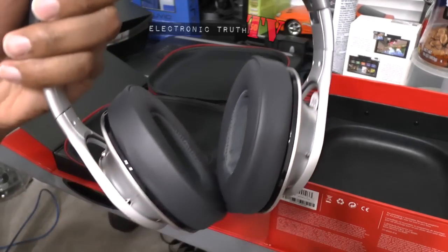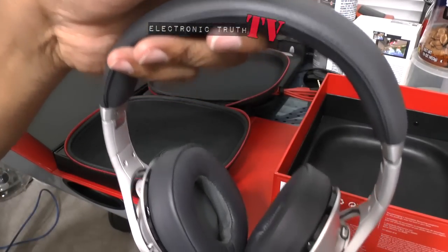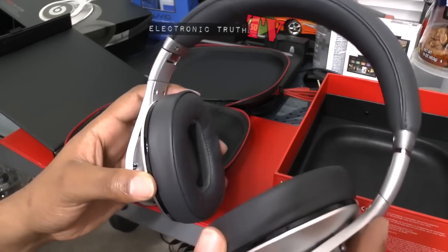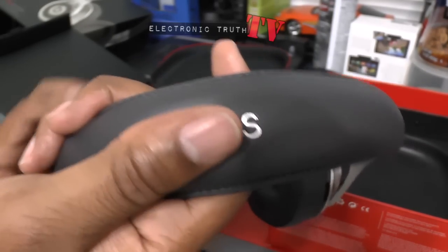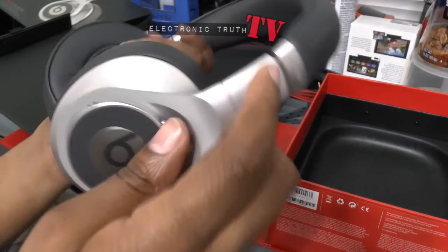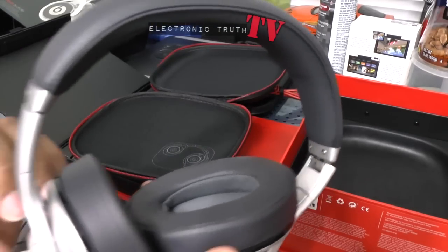These are over-ear headphones, meaning your ear actually goes inside the cup, whereas the Wireless sat on your ear. They do have a swivel and feel about the same weight as the other pair. If you look in there closely, there's an R and an L for left and right. Across the top, instead of plastic that fingerprints, there's a soft-touch material — it may be leather or some sort of memory foam underneath. It says 'Beats' on the top, and on the ear cup there is the Beats logo.